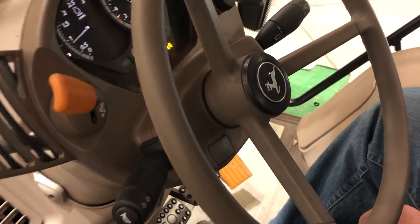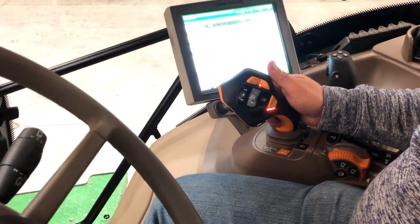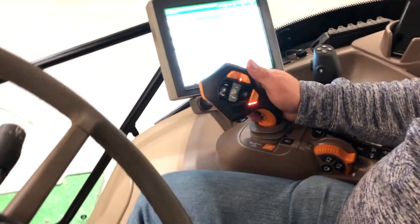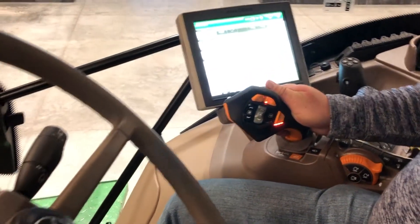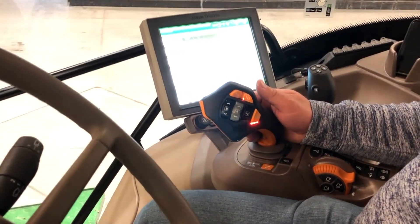To shuttle shift with the Command Pro joystick, after you've initiated forward or reverse motion, simply pull the Activation button and pull the joystick towards you — it'll shuttle shift in the opposite direction that you are traveling.